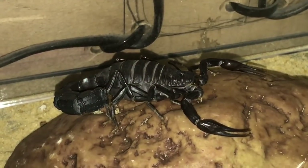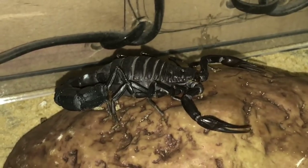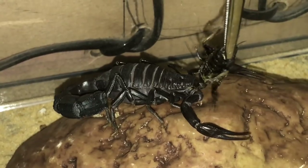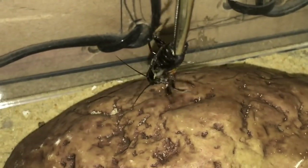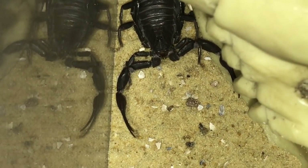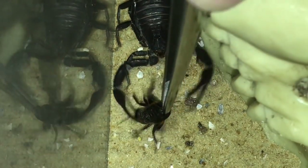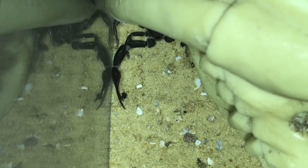Next up is my Androctonus crassicauda. She's just come out of her hide and started walking around, so let's see if she's hungry. No she isn't — a little bit of a surprise. Let's just try her again — no, she's not interested. Let's go on to the next one.